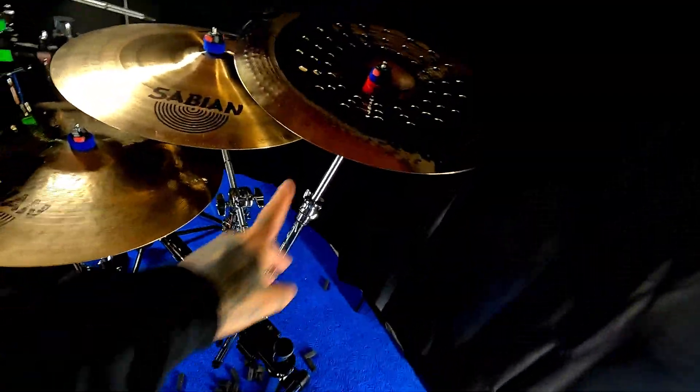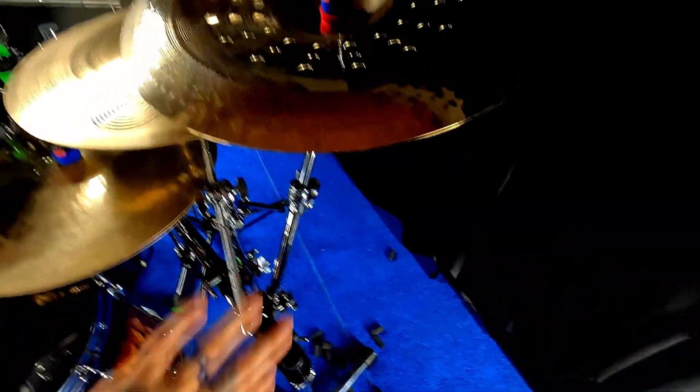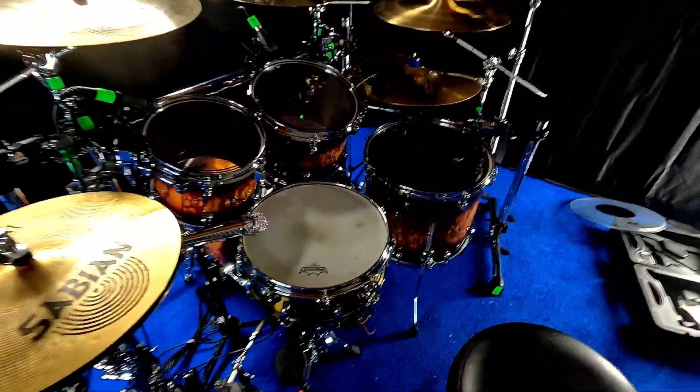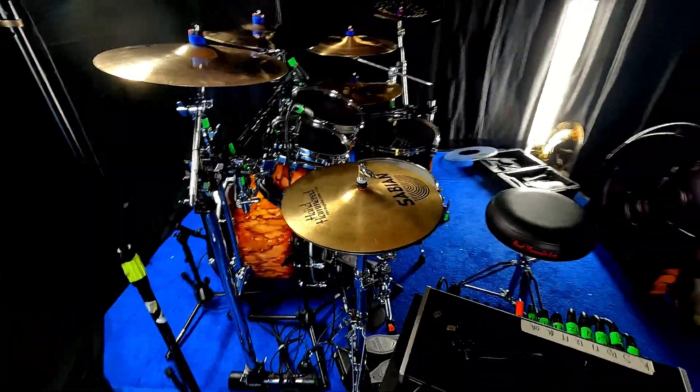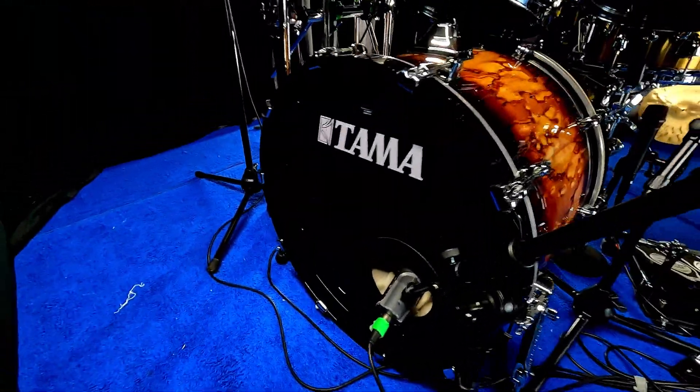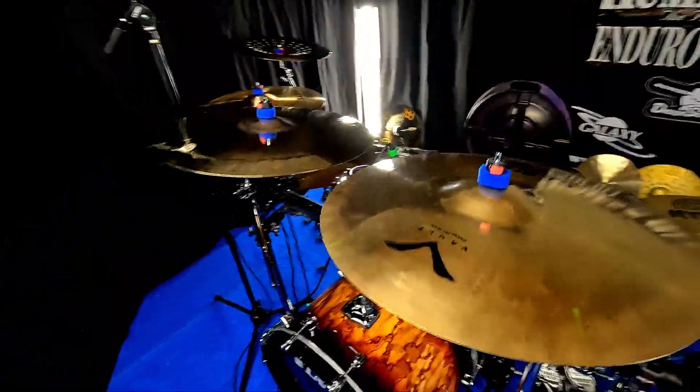Gibraltar rack, and pretty much all Tama hardware across the board except for two pieces which are another brand — they're overweight for what they are. But yeah, this is the kit for this time. Y'all have a good one, we'll see you later!